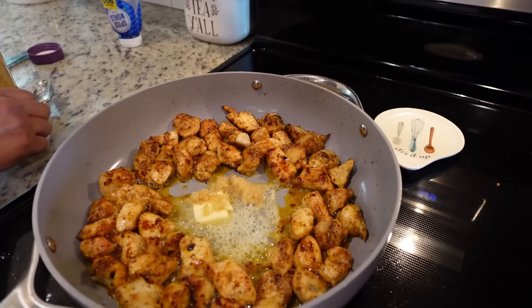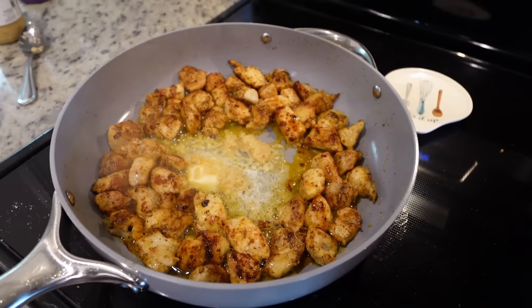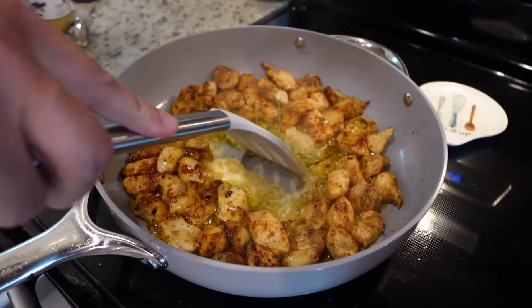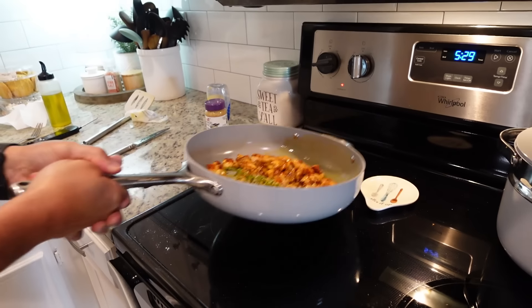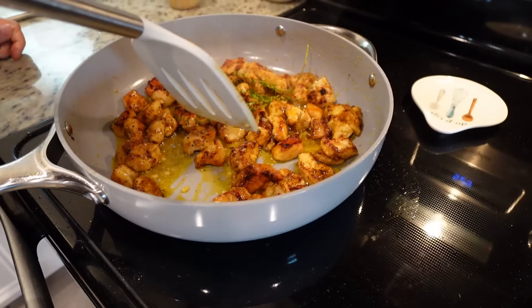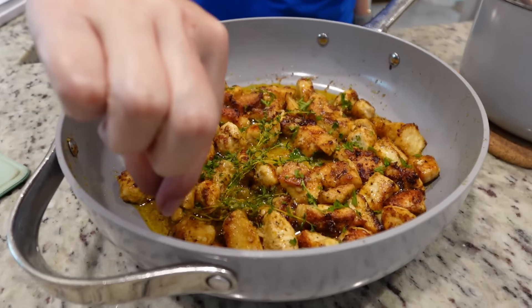Stephen added the first batch back in, we're adding another tablespoon of butter, and then we're throwing in some garlic — even more garlic. We also grabbed a few sprigs of thyme from our garden to throw in there. The recipe doesn't call for it but it just sounds good and will season that butter really well. Once the butter completely melts, he's going to toss everything together so it all gets coated. He didn't grab a spatula — he literally tosses it — and you just want everything coated in that good garlic butter.